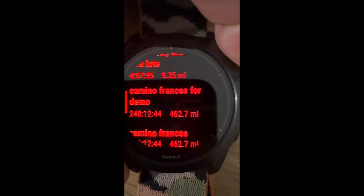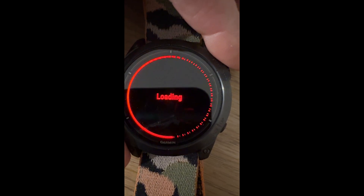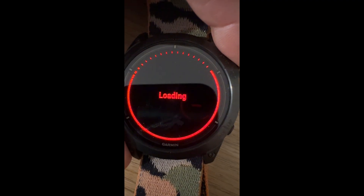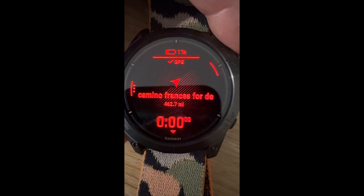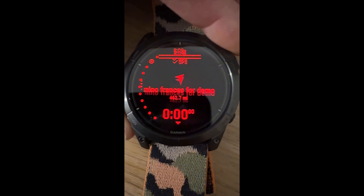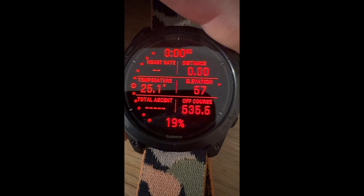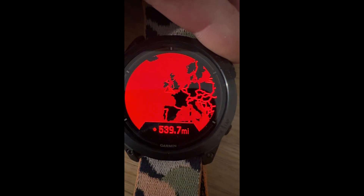Go to Courses and you'll see 'Camino Francais' for this demo — there it is. Click on that — this is in real time, not sped up at all, just showing you how well it works. You can do 'Course', and down below it says 'Do Course in Reverse' if you're going back. If you do Course, it will show you there and it's running. If I scroll through, you can see I'm about 535 miles off course — but there is a map there.